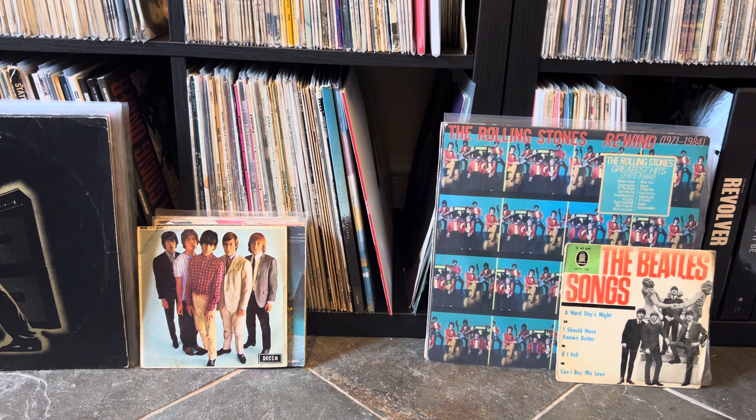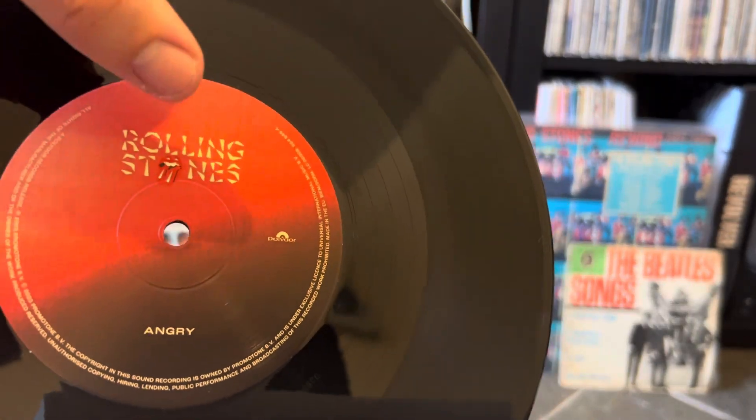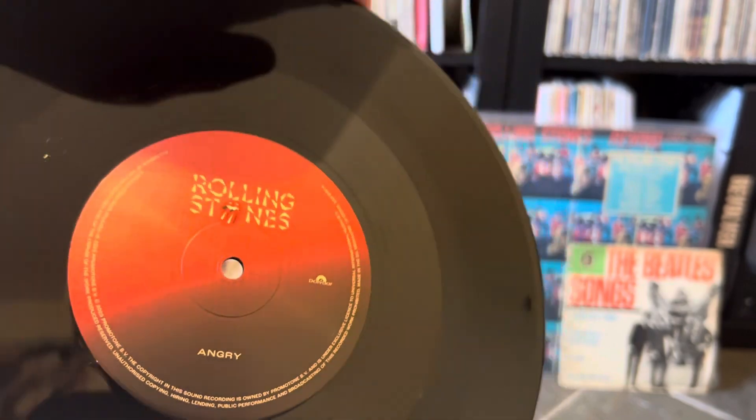What's cool about this is it's one-sided, and on the other side you have an etching. But I'll show you the disc — it's sort of a normal looking disc really with the label there. You can see the new sort of diamonds art, if you like. It's on Polydor.